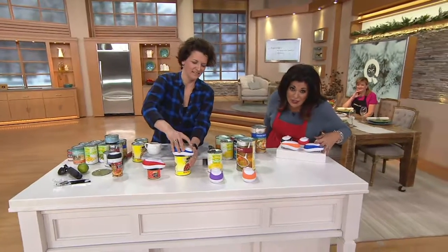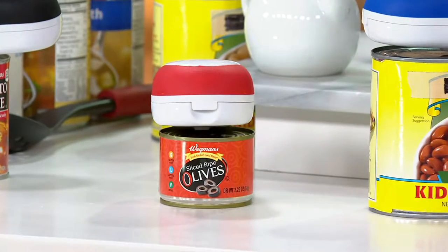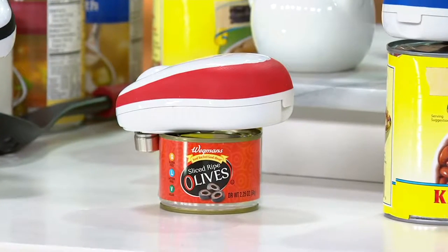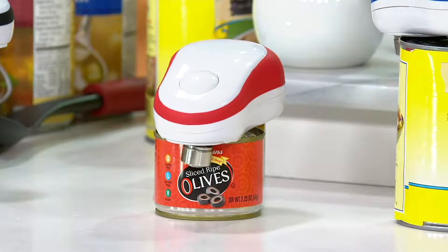I did a little bit of comparison shopping and a can opener without the batteries is usually a lot more, so think about that. This has never been seen on QVC or QVC Plus. This is the very first day it's being presented and it's at a low featured price of $21.76.